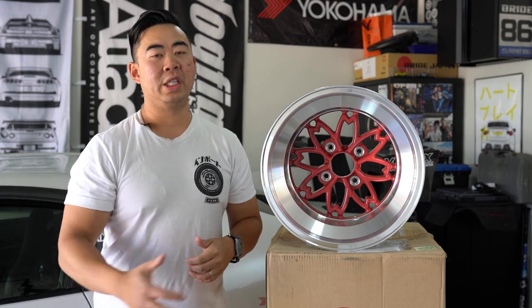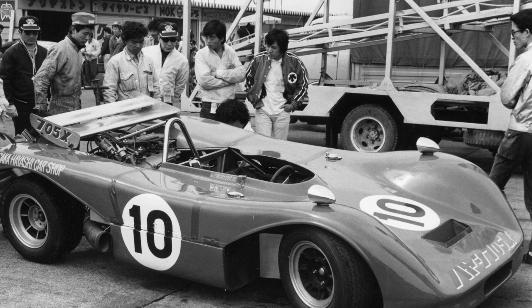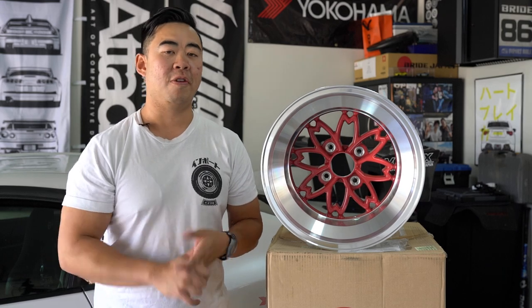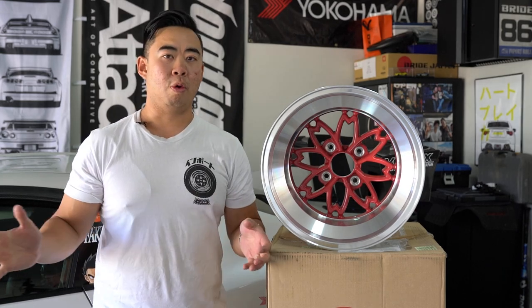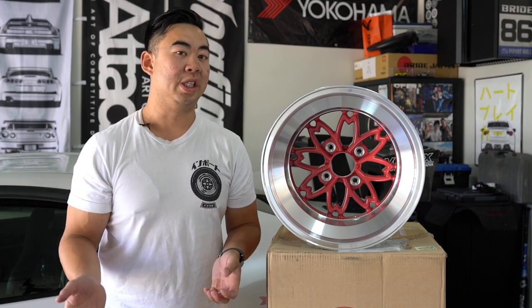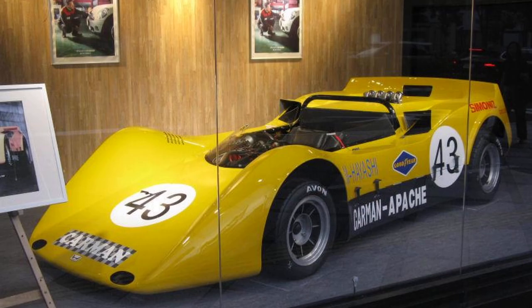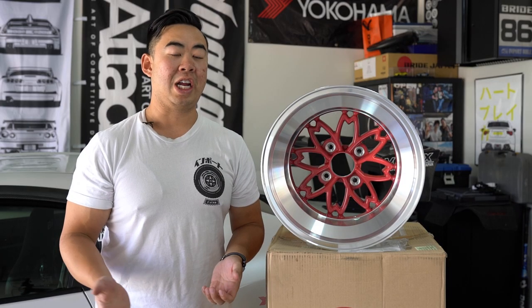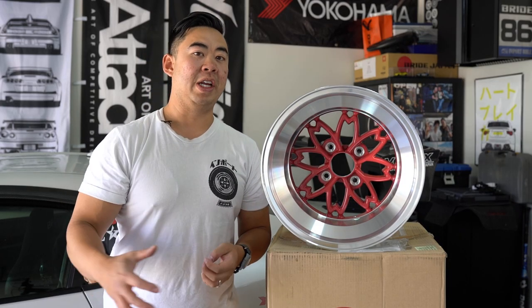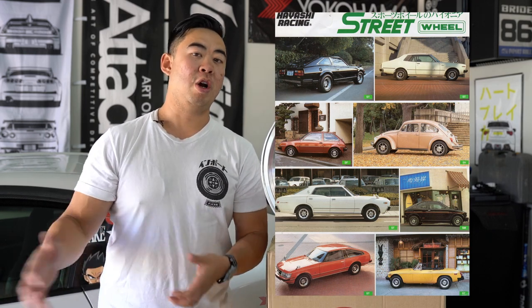Hayashi was a racing driver that raced in the 70s and 80s, developing new racing cars — a really famous one was called the Carmen Apache. In racing, you're always trying to find the lightest setup to shave off seconds. Other competing cars were still on steel wheels, so he decided to develop an aluminum racing wheel. It was really well received — really light compared to steel counterparts — and he evolved it into a street wheel sold to regular consumers.